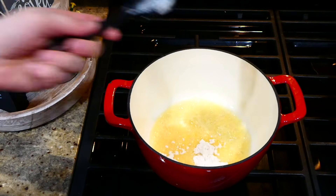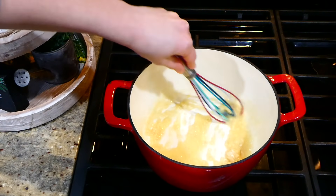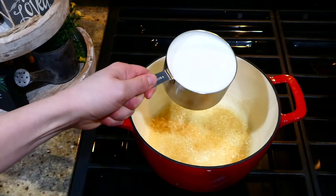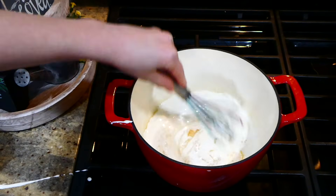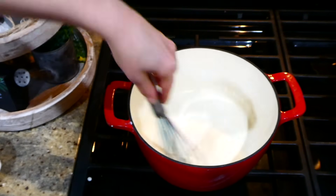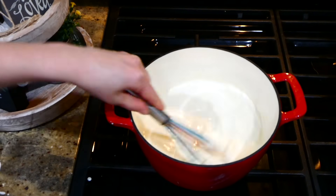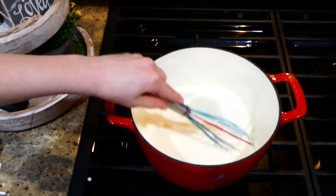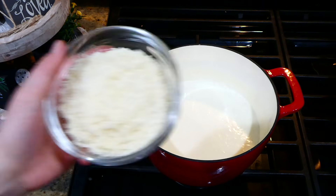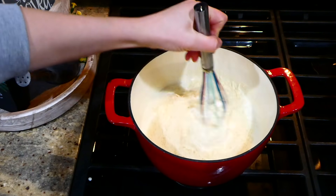Add in two tablespoons of all-purpose flour at this point — this is going to thicken the sauce up really nicely. Whisk it all together and let it become a nice golden color. This chicken alfredo is seriously so good — it's the only alfredo sauce I use; it's just super simple to throw together. Now I'm adding in one and a half cups of some heavy whipping cream, adding it in slowly to make sure there are no clumps. You're also going to add in one and a half cups of some regular milk, also adding that in slowly. Once you bring your sauce up to a simmer, add in your cup of parmesan cheese and whisk it all together until it thickens up really nicely.